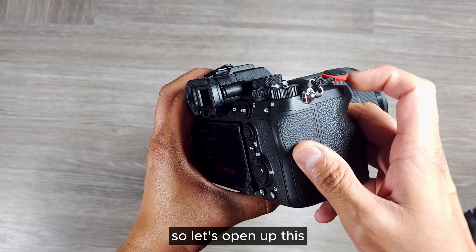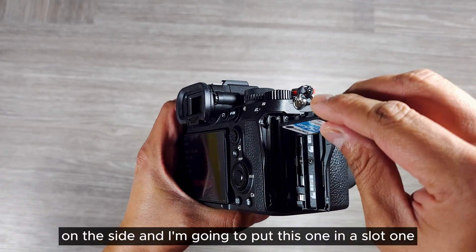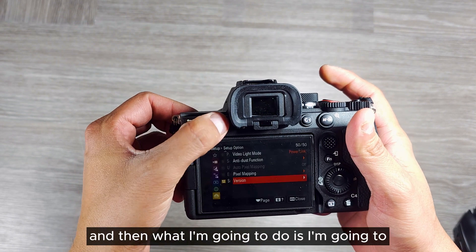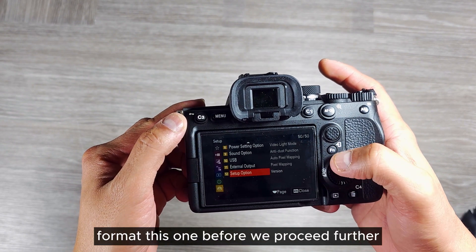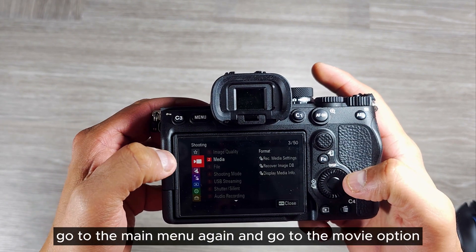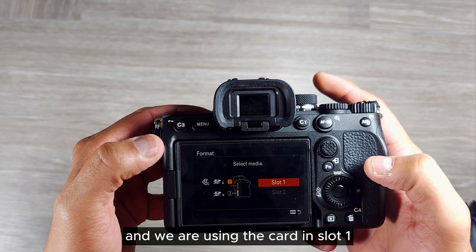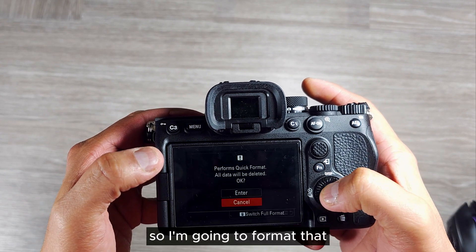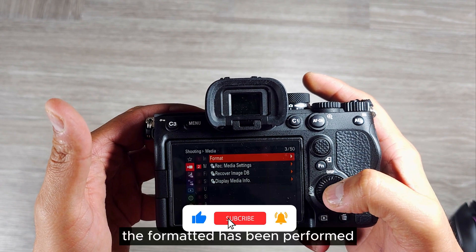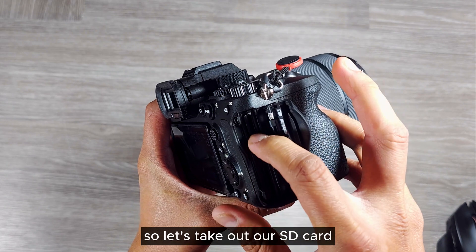Let's open up the SD card slot and put it in slot one. Then before we proceed further, let's format the SD card. Go to the main menu, go to the movie option, then select media, go to format, and we are using the card in slot one so format that. The format has been performed.